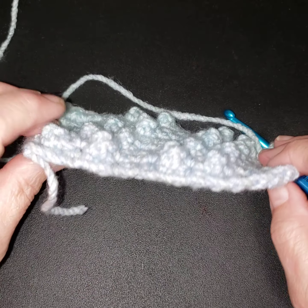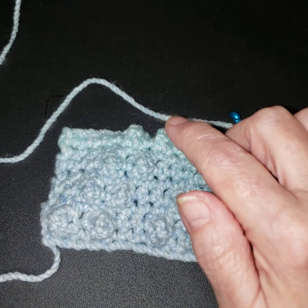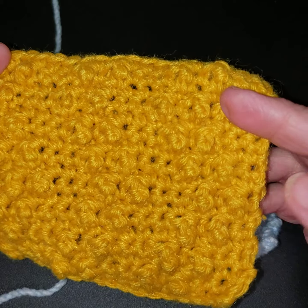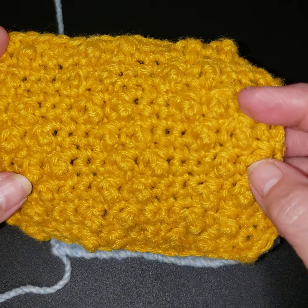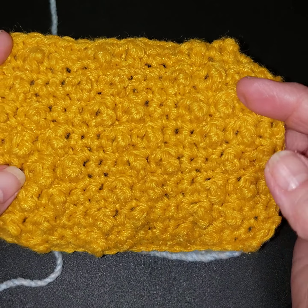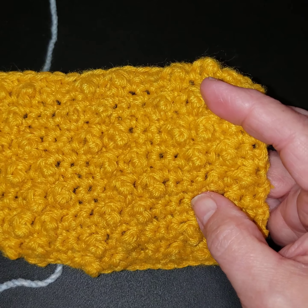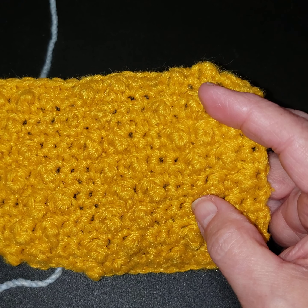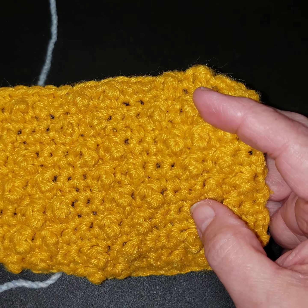Hopefully you can see our little bumps all going in a diagonal. If you look at the sample I've done, I've just made them go back. So we're going to do a row of single crochets, and then I'm going to do this pattern backwards — instead of row one, I'm going to repeat rows six, four, and two, so it'll go back in this direction.